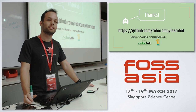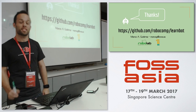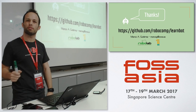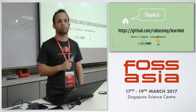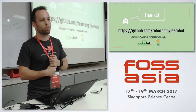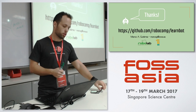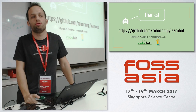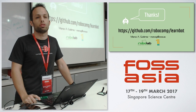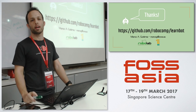How big is the community so far? The RoboCom community is getting bigger — we're in our third or fourth year of Google Summer of Code, which is helping a lot. We currently have quite a few universities in Spain that are contributing, and a few other students around Europe also contributing to the project. It's not very big yet, but it's getting there.